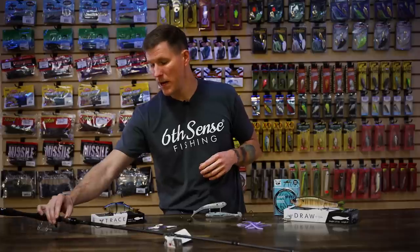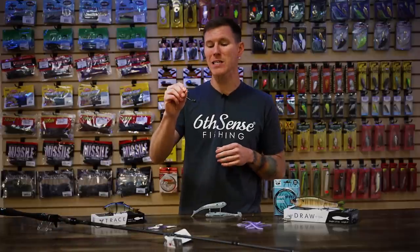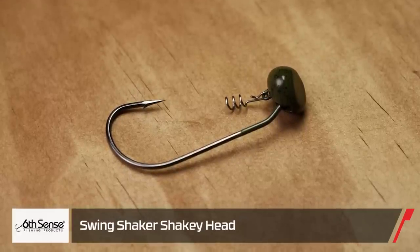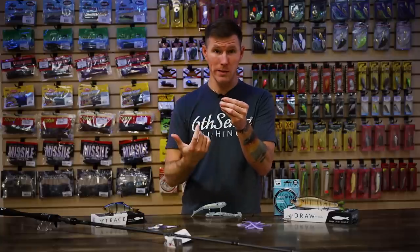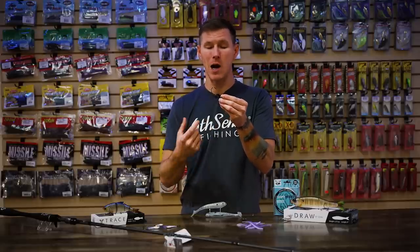Now we're going to jump into some baits from Sixth Sense. First up, we've got some terminal tackle — the new Sixth Sense Swing Head Shaky Head. This one's cool for a couple of reasons. First, you have this nice hook on the back that's going to give you quick, positive, confident hook sets. It's also wide enough to accommodate more than just your standard worms — if you want to use a creature bait or something with a little more bulk, that wider hook gap is going to accommodate that.